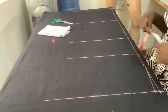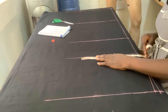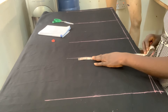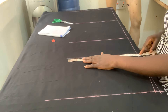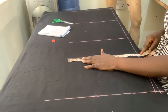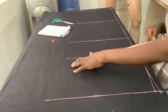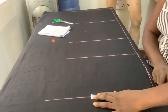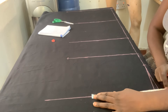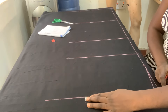Now my thigh — my thigh is 31. 31 divided by 2 is 15.5. So I go ahead and mark my 15.5 here. Then my waist — my waist is 42, which gives 10.5 by 10.5.